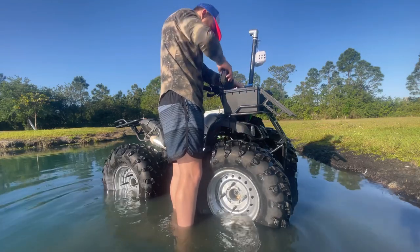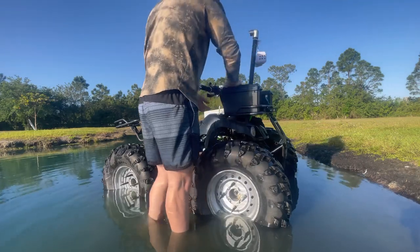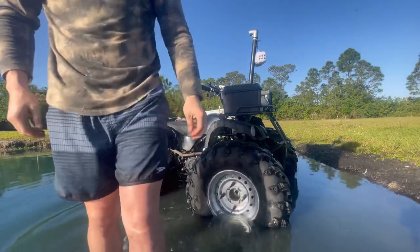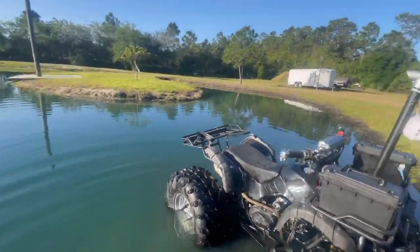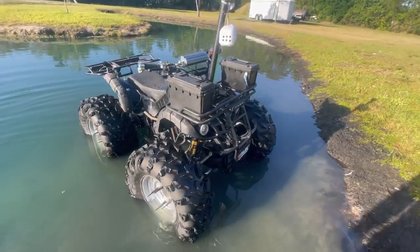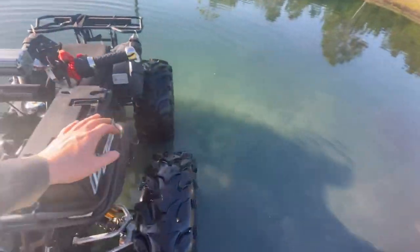She's a goner. I gotta get the big floaty tires on there, man. These things aren't made for water — they just sink right to the damn bottom. With the floaties, I would have stayed on top. Not even half the tire goes in the water on the floaty.